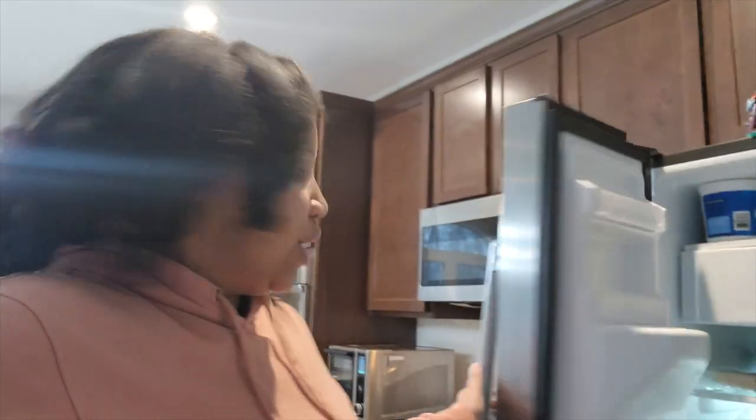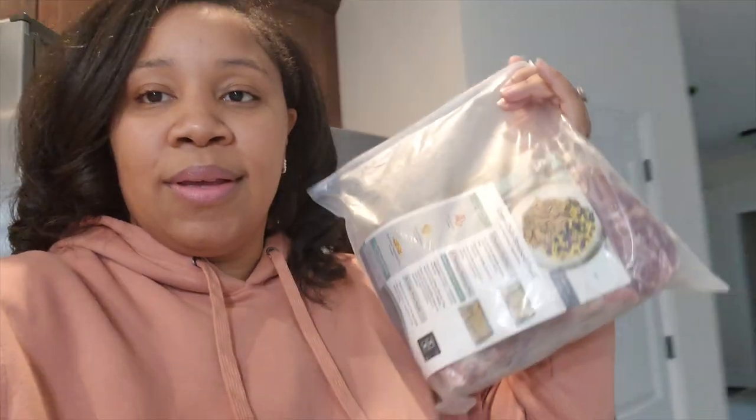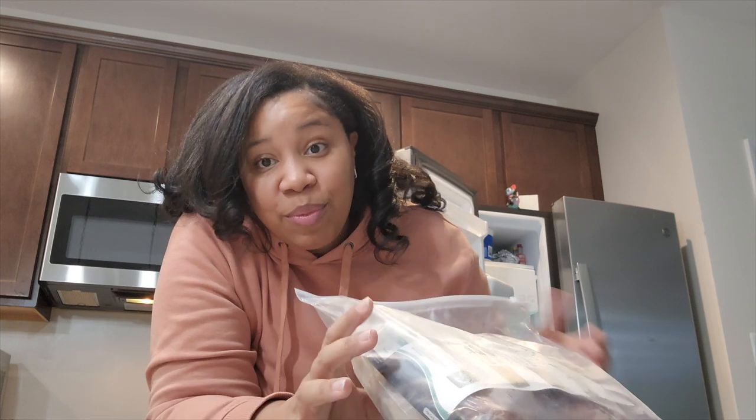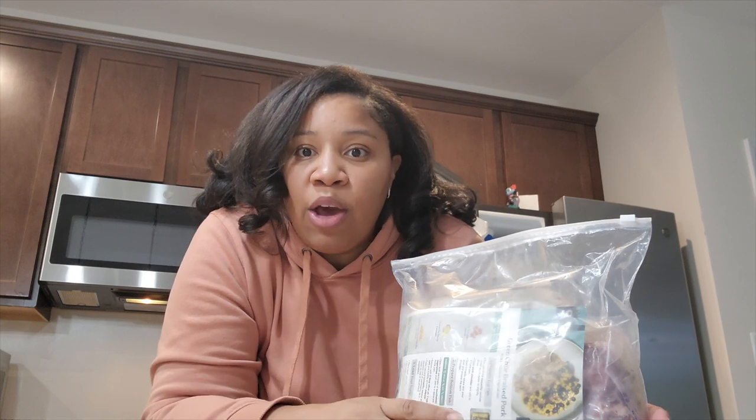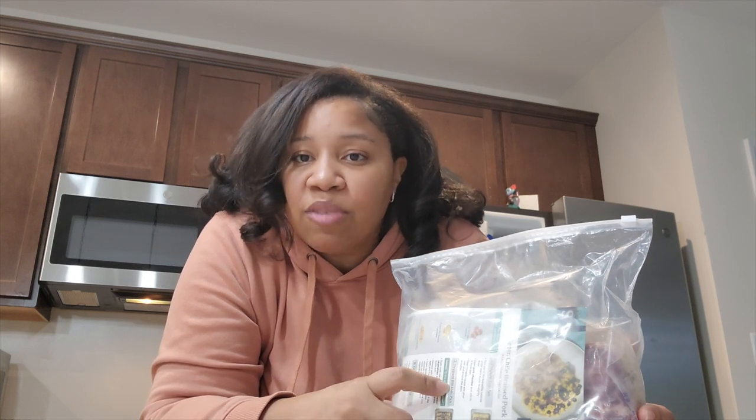You can use the Sous Vide with your own food, but you can also use it with the Sous Vide meals. Getting the Sous Vide meals is pretty similar to other delivery services when you order meal kits. The only difference is this one is not only pre-portioned, but it's also pre-seasoned and everything is done for you. The only thing you'd have to add is potentially some salt, pepper, and maybe a little bit of olive oil.